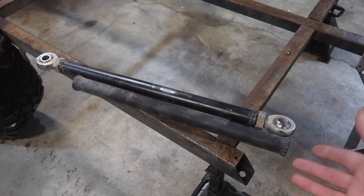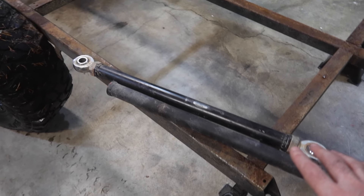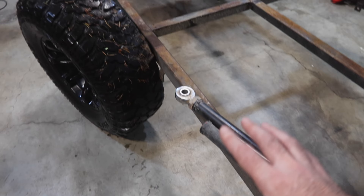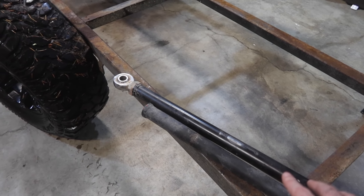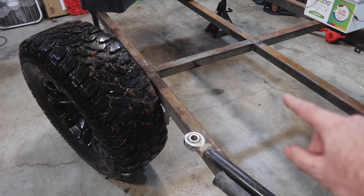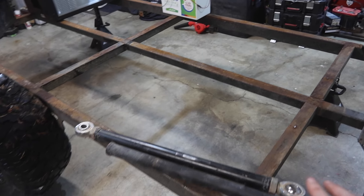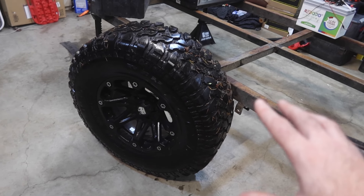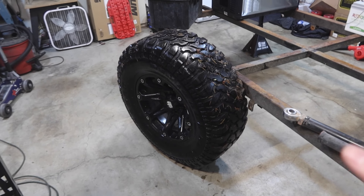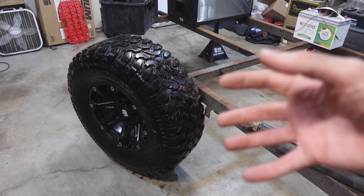I have suspension parts left over from my Jeep when I lengthened it — control arms that I made — so I might be reusing some of this stuff to make a radius arm link-type system. I have Mitsubishi Montero coil springs, so I think I'm going to use a combination of a radius arm three-link type thing with those springs. I also have Fox shocks off of a JT. I'm going to cobble all this suspension together — it's not going to cost me almost anything. I got a set of four 35-inch mud terrains for free, and they're a JK bolt pattern, so I'll get a JK hub and build everything off that.